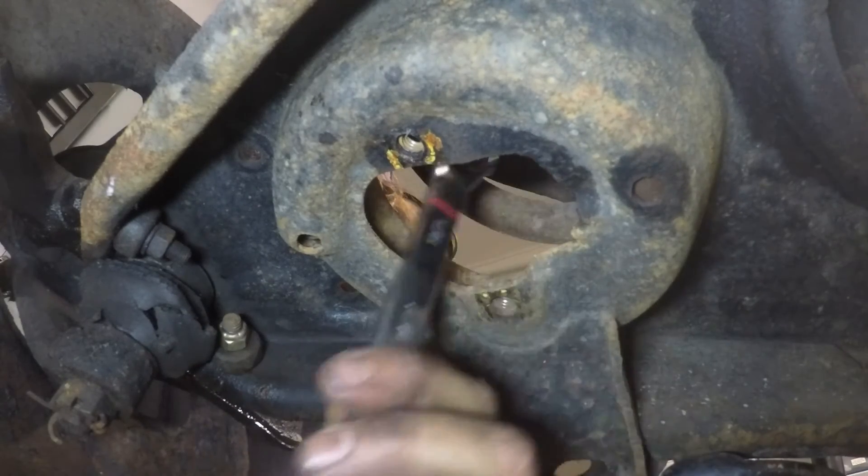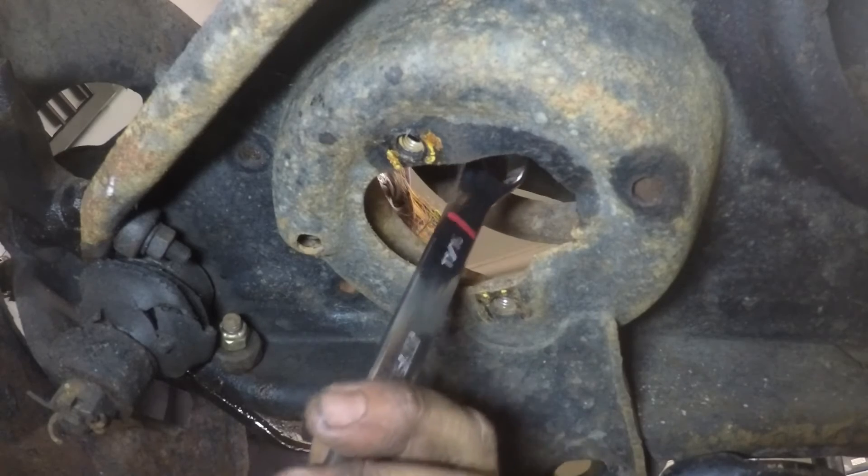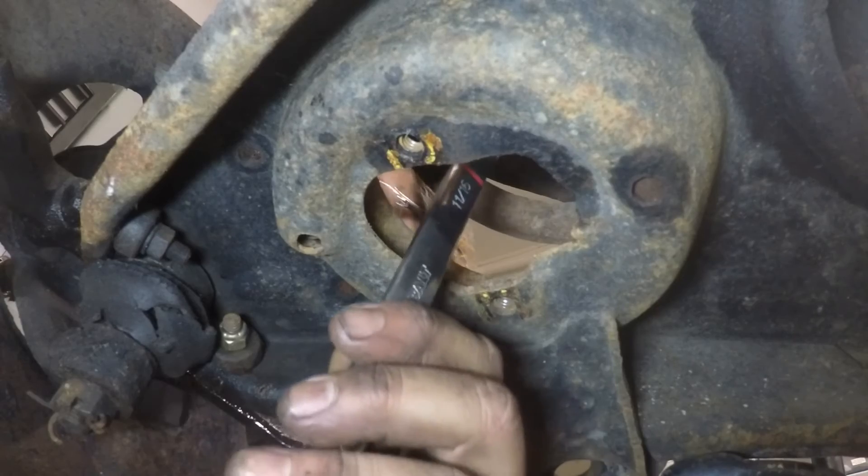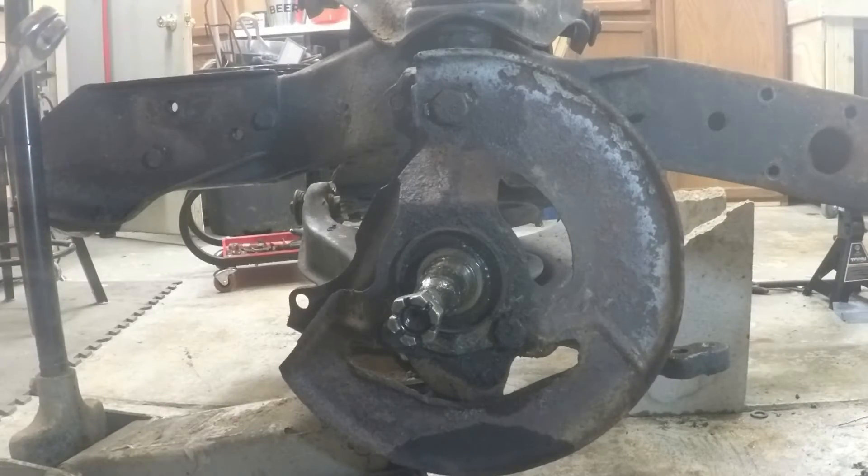Next we're going to put a spring compressor on and I'm going to talk a little bit about how to use that. We're going to put a spring compressor to take the tension off the spring that's in here for safety.